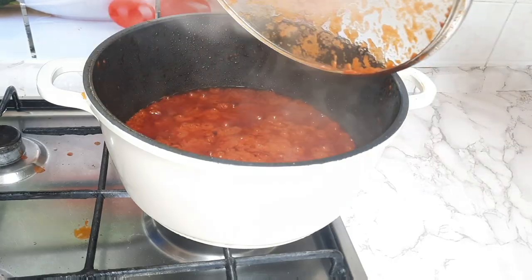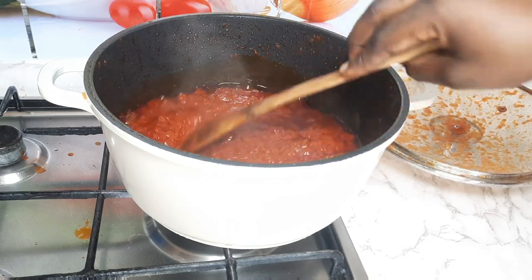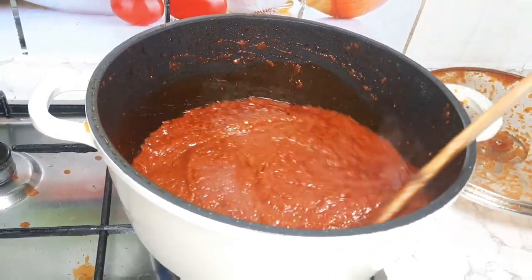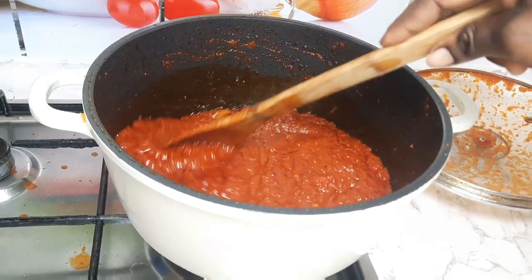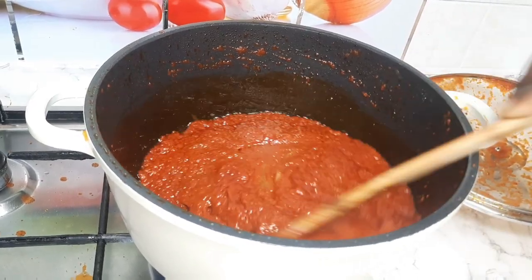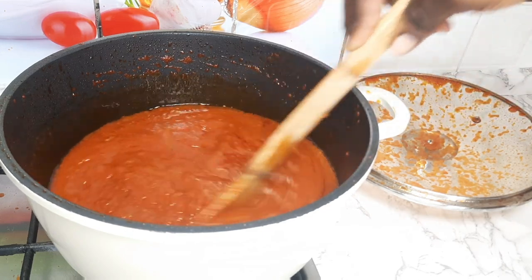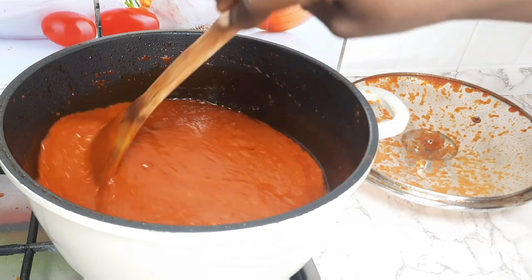You will cover it and cook it for about 15 minutes, keep stirring because you have to be vigilant — if not, you will burn your sauce. Remember, you add your chicken stock to your stew. This is the chicken stock; I had enough because I added more ingredients. This chicken stock gives additional taste to your Jollof — trust me, it gives additional taste.